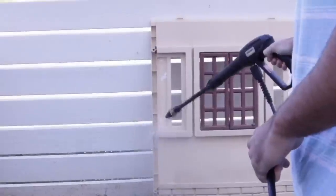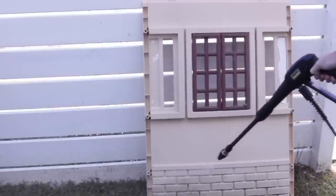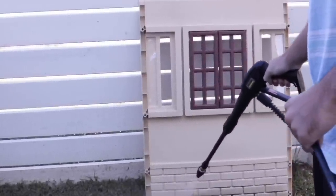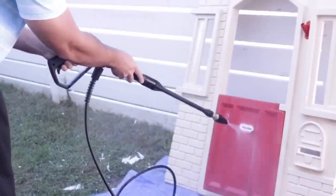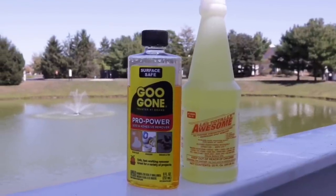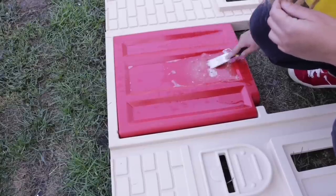You can get a pressure cleaner at Home Depot for $25. You can rent it or buy a really affordable one if you are flipping playhouses. Anything left over after the pressure washer — because it does remove the stickers but not all of them — I used a combination of Goo Gone and LA's Totally Awesome. I just let it sit there and then guided it with a little spatula to remove it, and this helped a whole lot.